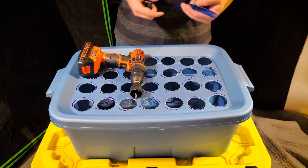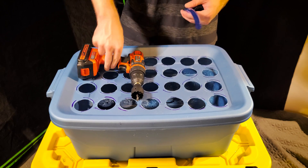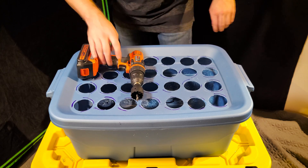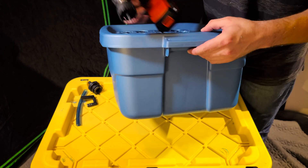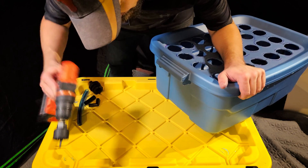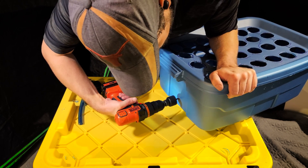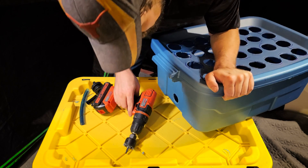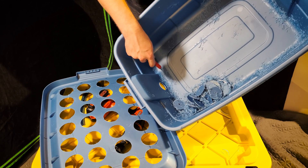Once you finish cleaning up the holes, the next step is to install the water level indicator if you're planning on including one. Grab your one-and-a-half-inch hole saw and all the parts you need for assembly. Pick a spot pretty close to the bottom but not all the way down where the plastic curves. It doesn't have to be perfect — you can eyeball it. Just like with the holes on top, go ahead and clean up the inside plastic afterward.